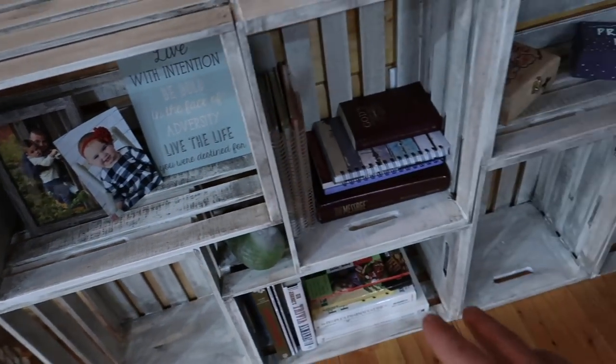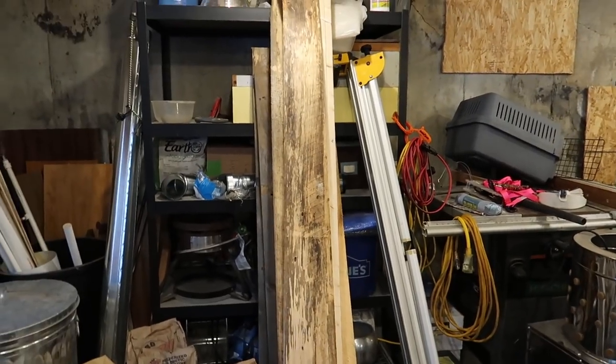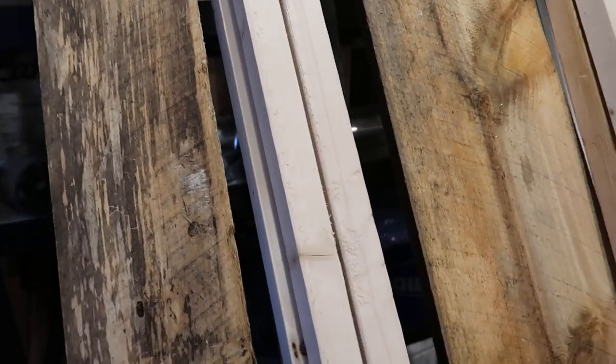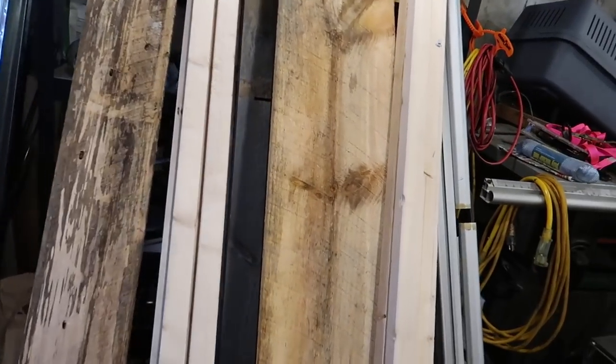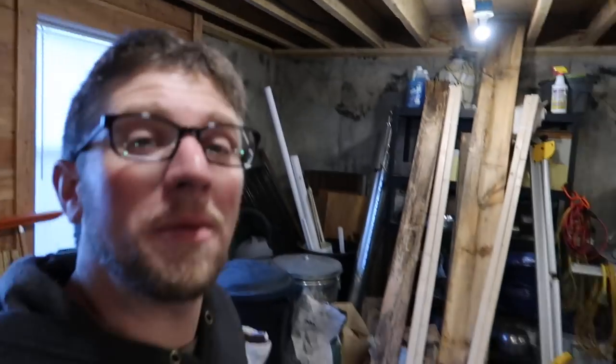We have the shelf all put together with the crates — they're all antiqued, or whatever you'd like to call that finish. Looks nice. I have some rough sawn lumber boards in the basement I've been saving for different projects, wanting them to dry out. We have a nice wide one — about nine and a half to ten inches wide — that we're gonna cut down and use for the top of our bookshelf, sand it up a little bit. We'll be making a video on that. It's been in here all winter so it's nice and dry, and we can use it to finish up that project.